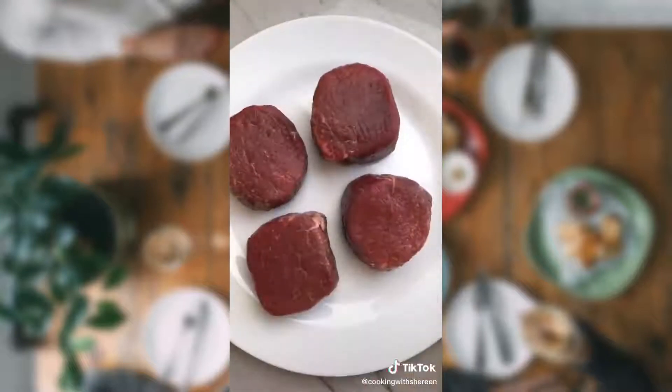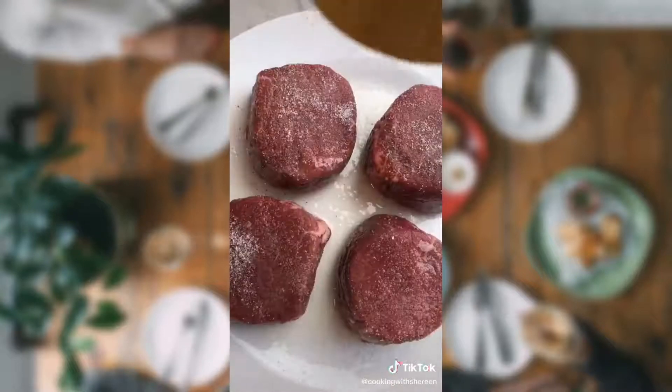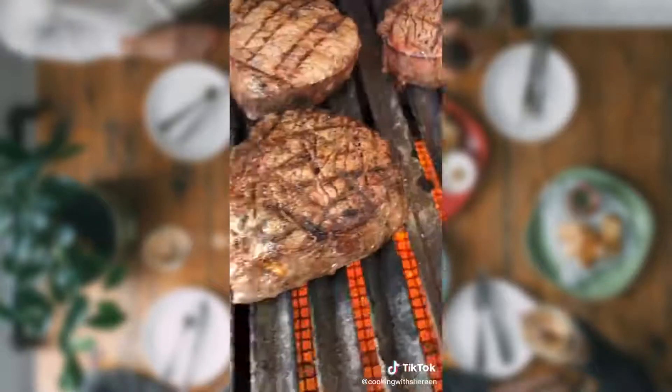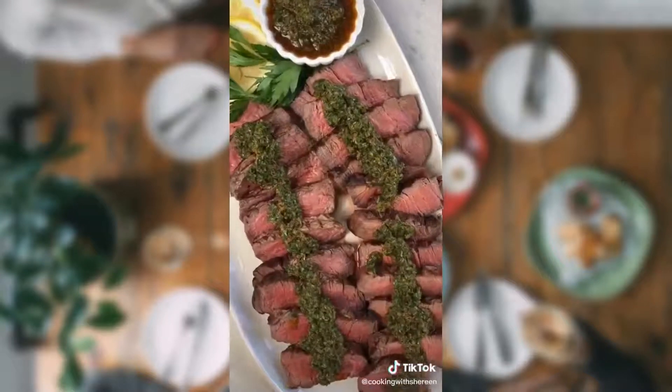One teaspoon red pepper flakes — makes it spicy. Aussie grass-fed filets, avocado oil, salt vigorously, pepper. Chef tip: cook these four minutes per inch per side for medium rare. These are one and a half inches thick — six minutes. Turn 90 degrees halfway through the grilling time. Remove to rest eight minutes. Look at these beautiful filets.